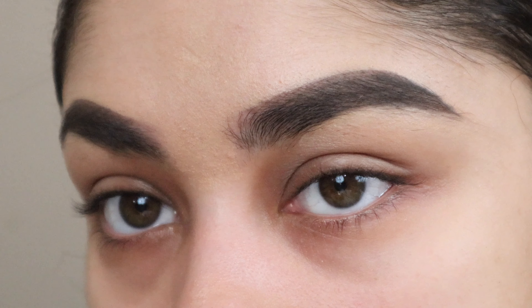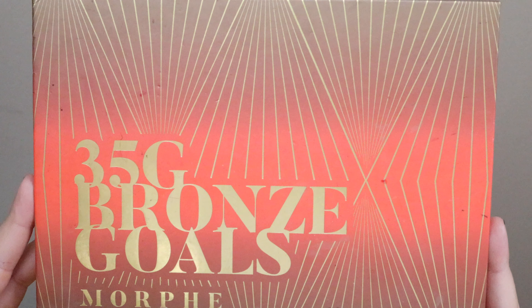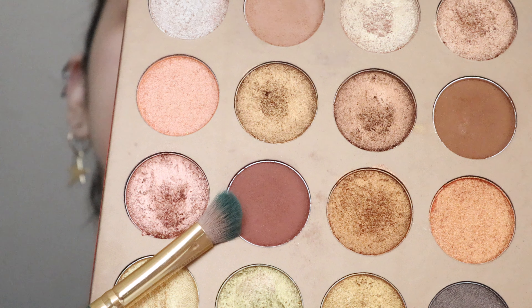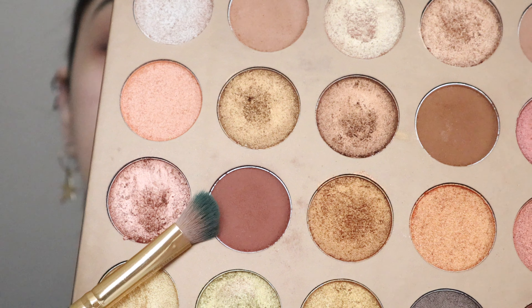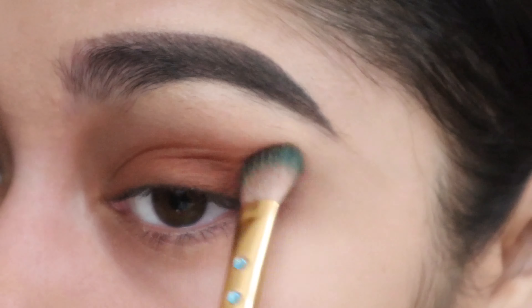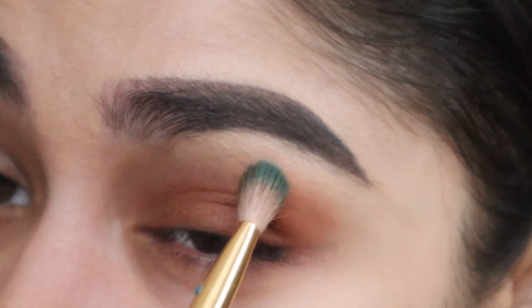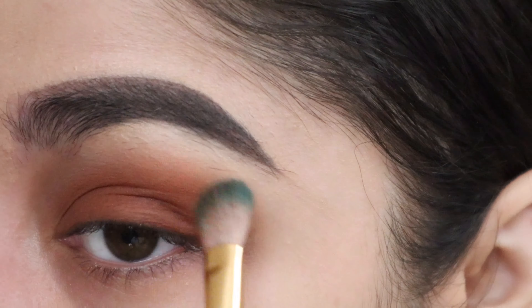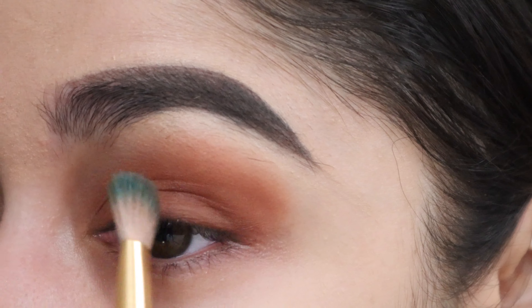With the eyebrows set, I'll be moving on to the eyes. For this look I'll be using the Morphe 35G Bronze Goals palette. I'll go in with this brown color called Record Temps using an angled brush, focusing the color on the eyelids first, then working it towards the crease. For more pigment I go back in with the same color over and over until I get the desired pigment on my eye.